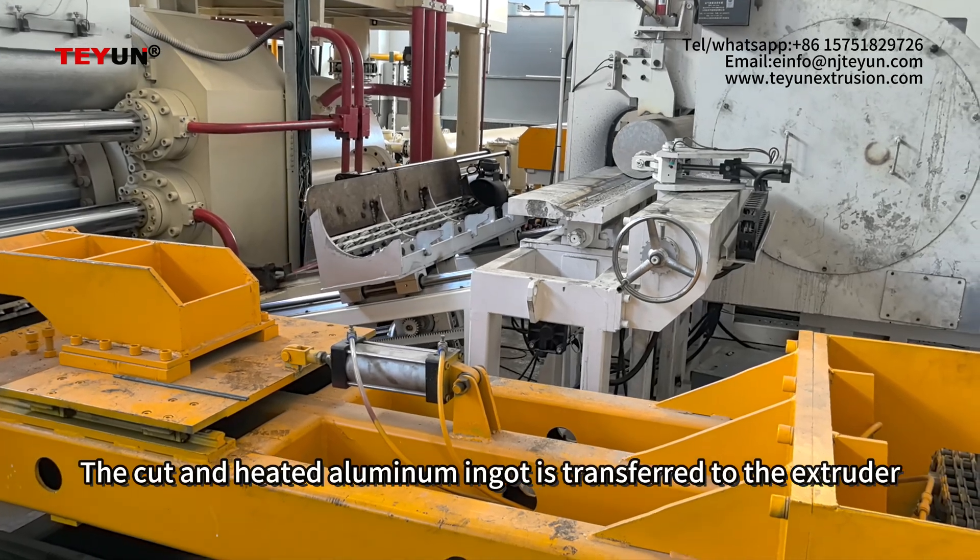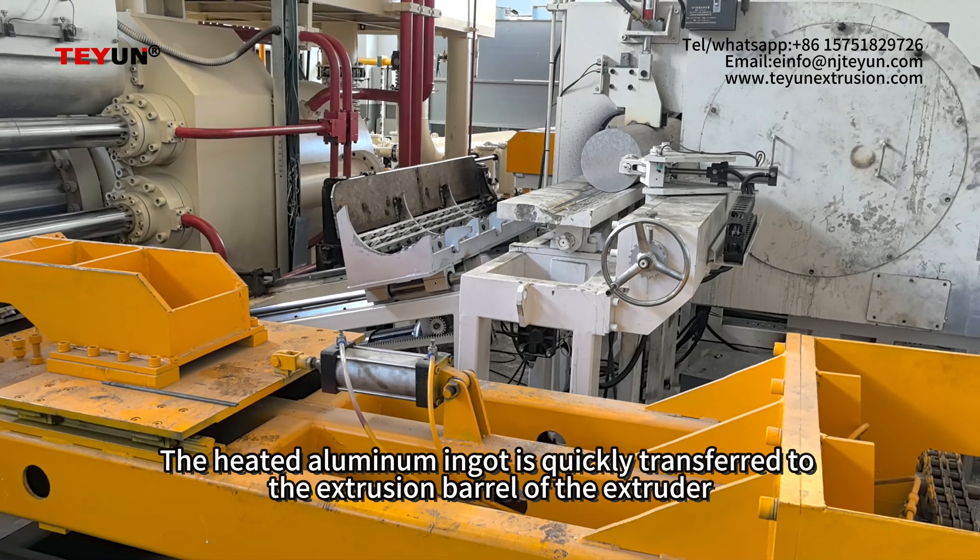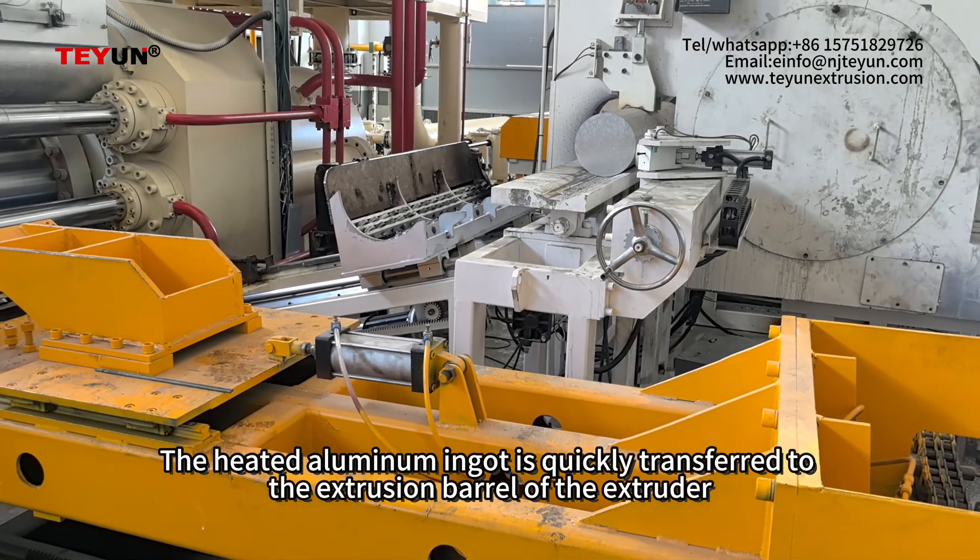The cut and heated aluminum ingot is transferred to the extruder. The heated aluminum ingot is quickly transferred to the extrusion barrel of the extruder.